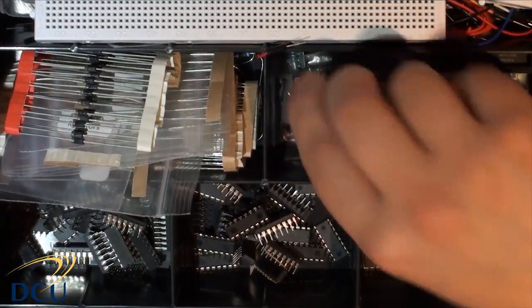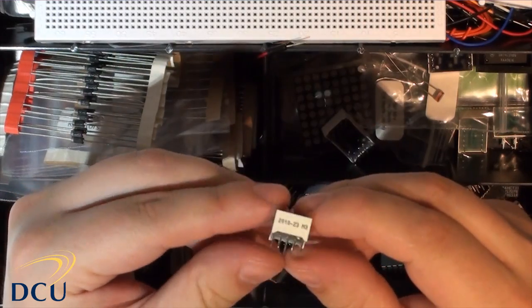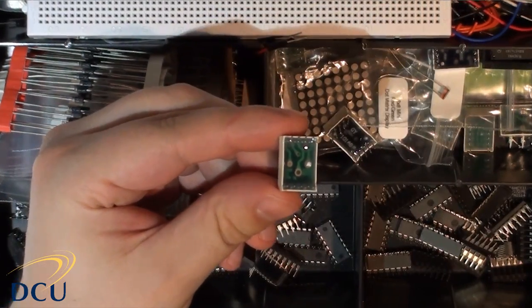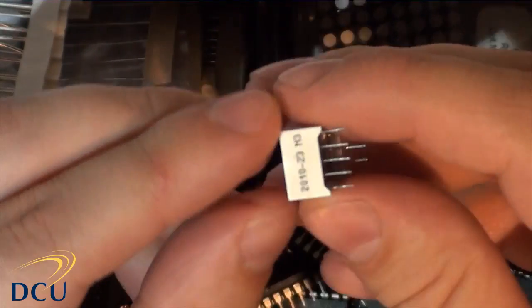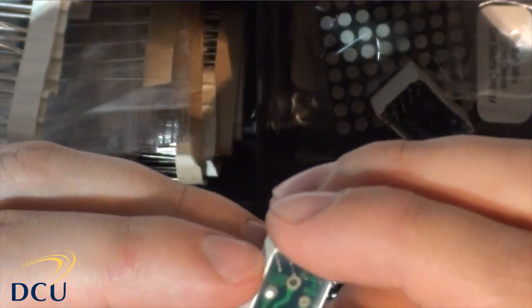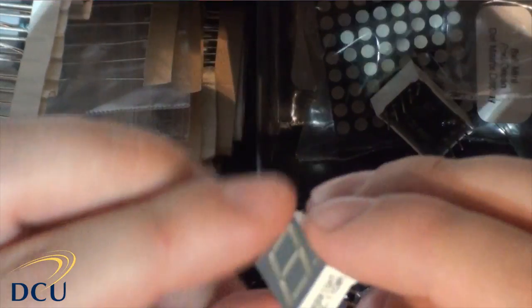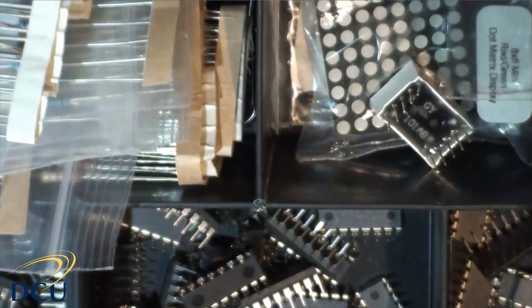Here are the display components. There are 7-segment displays with a set of pins on the bottom — you have to be careful to look at the pin-outs in each case. Generally the centre pin is either common cathode or common anode, and the centre pin on both sides is generally connected together. The numbers on the side of the components will indicate whether it is common cathode or common anode — you'll need to look that up.